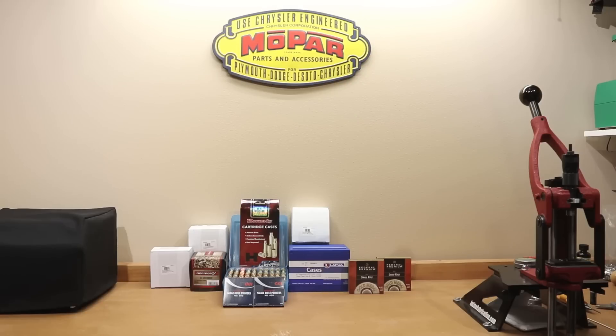Hello and welcome to Bolt Action Reloading. Today we are going to update our Ultimate Guide to 6.5 Creedmoor Brass with Velocity and Group Information. So stick around!